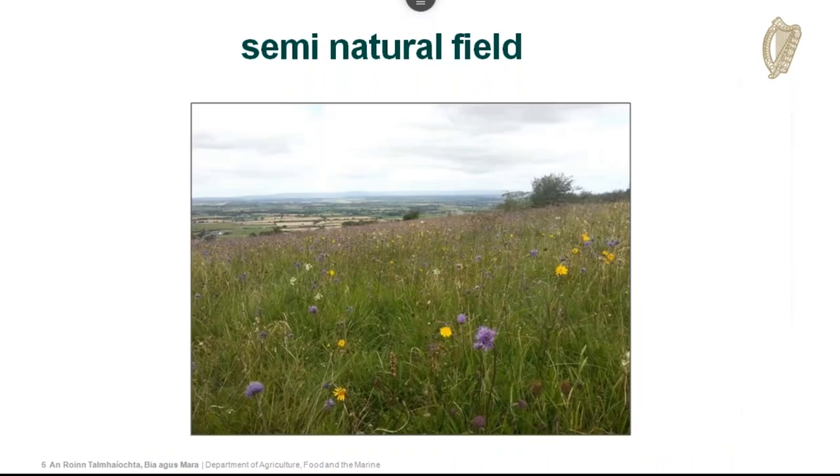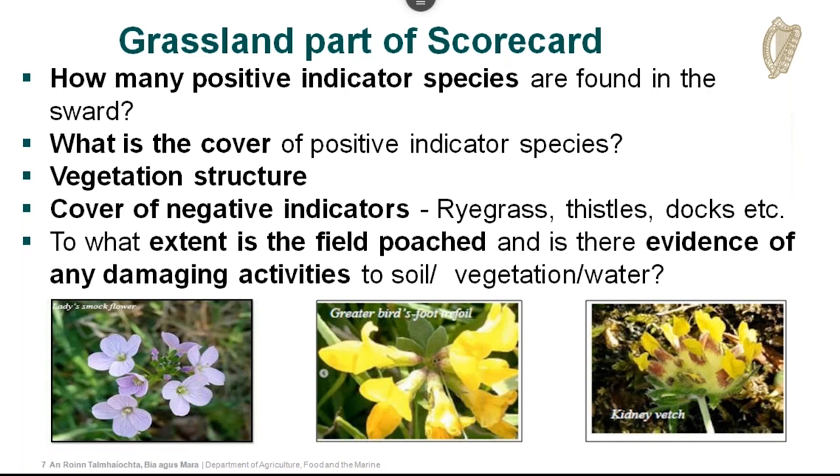Just in case you have the grassland scorecard in front of you and it looks scary — it isn't. There is a bit of learning involved and this is new for everybody. People who've worked on other results-based projects will be more familiar with scorecards, but we know this is a little intimidating, particularly because we're doing this training online and can't take you out into the field. We've tried to provide as many training aids as possible.